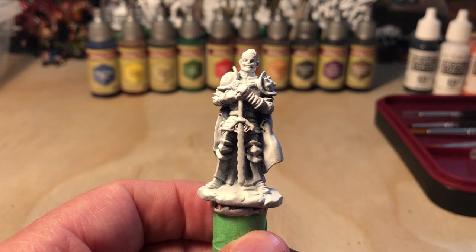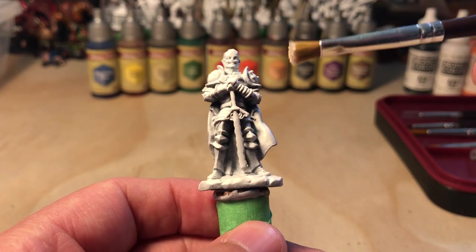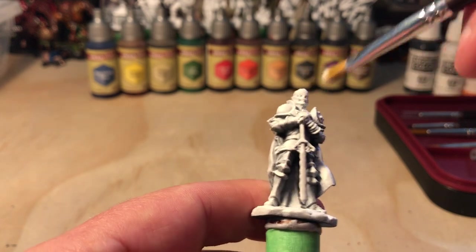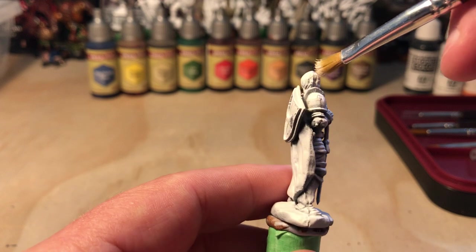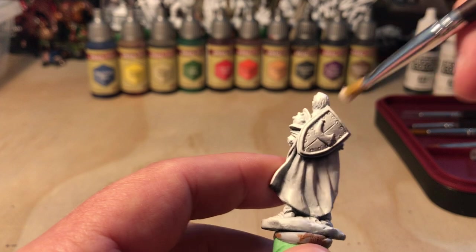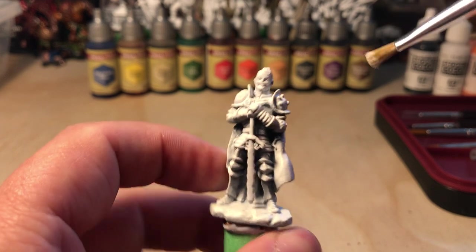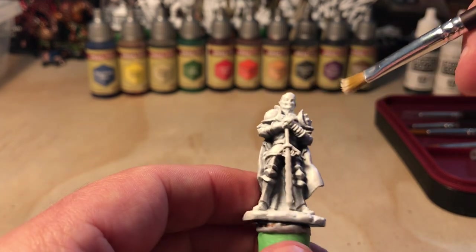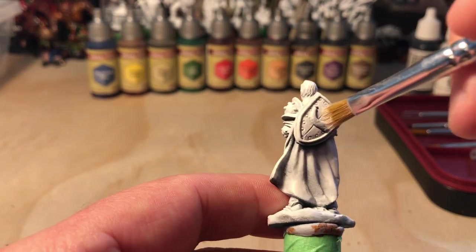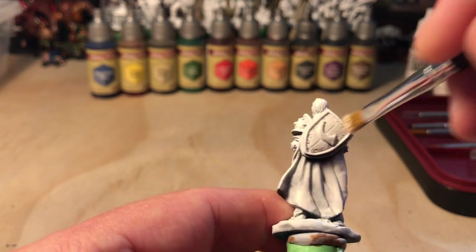So I'm going to start with some dry brushing on some of the areas where we're going to put speed paints — just using a small brush this time, and mostly his face. Just want to get some extra white on the areas where we're putting speed paints, because they show up better on bright surfaces. So I'll just bring those out a bit. I'm not sure what we're doing with this shield yet, so we'll just bring that horn out — if we're speed painting it, we want that to pop.